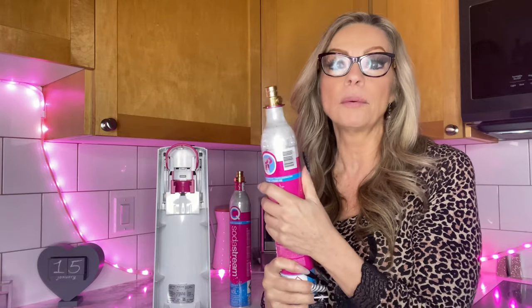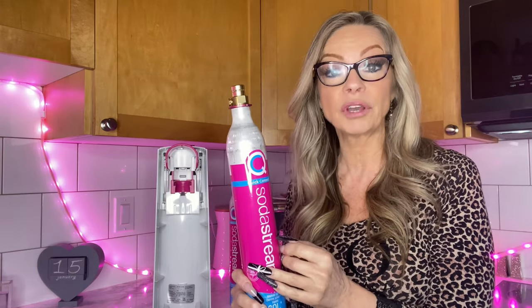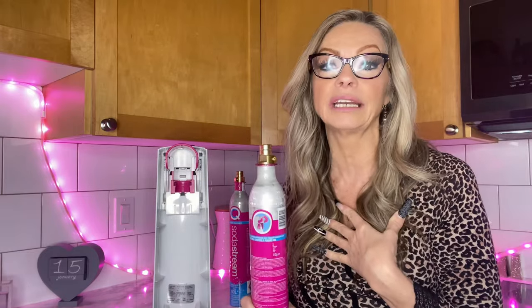The good thing about these bottles is you can take them back to many retailers and they will give you a brand new one for half the cost of if you didn't bring this in and exchange it. So for me living here in Canada, I could go to Canadian Tire, take this in, grab a new one. The new one's usually around 40, I give them this and I get the new one for 20. So it's great.